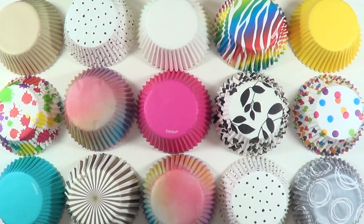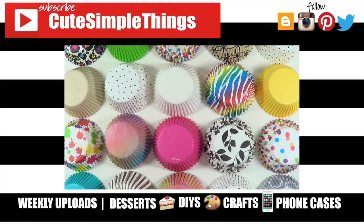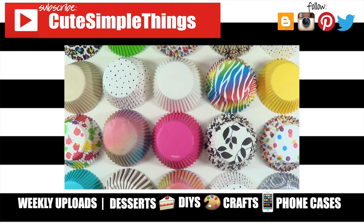I really hope this was helpful. If you liked it, don't forget to give this video a thumbs up, check out more baking stuff on my channel, and subscribe for more. Let me know what you think and share this — thank you so much for watching, talk to you later, take care, bye!